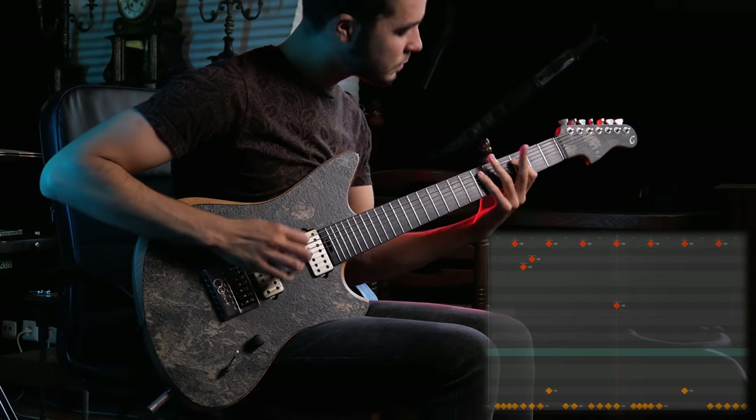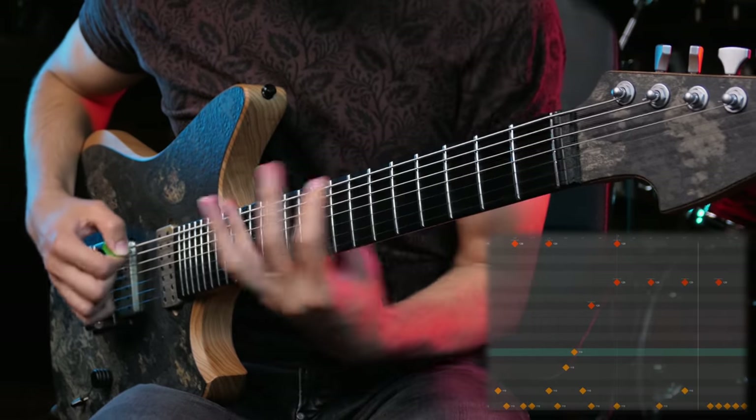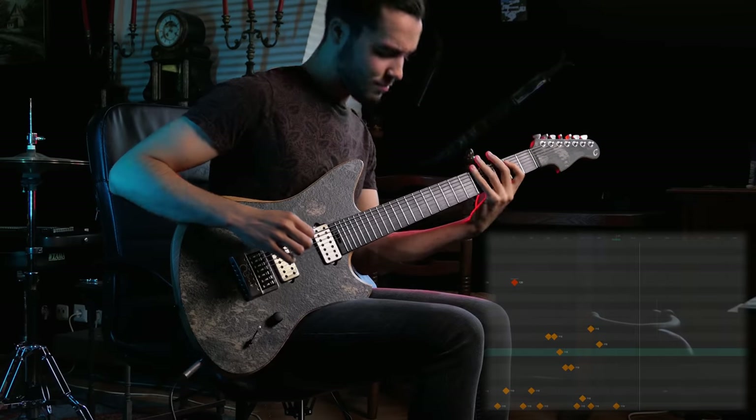Even if you know absolutely nothing about programming drums, hopefully by the end of this video we'll have some fundamentals so that you can program your first beats and start turning your riffs into actual song ideas. And for those of you that already program drums, hopefully looking at my thought process behind drum programming will help you develop a more holistic approach, consider more stuff or just grab some tips and tricks to do beats that you love even more.